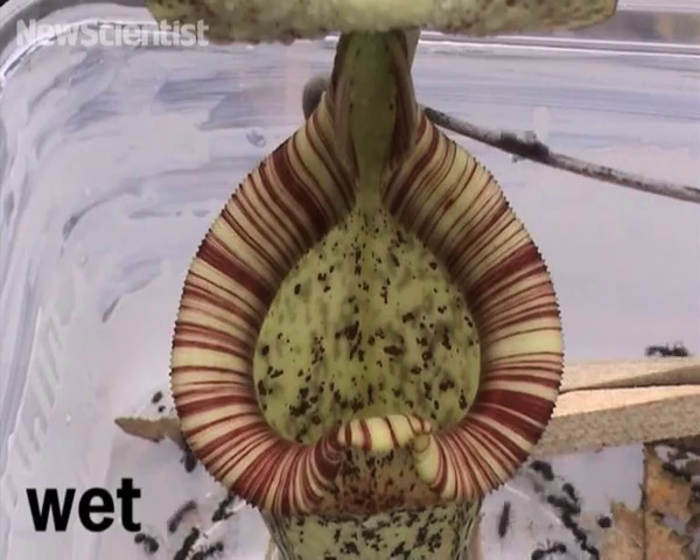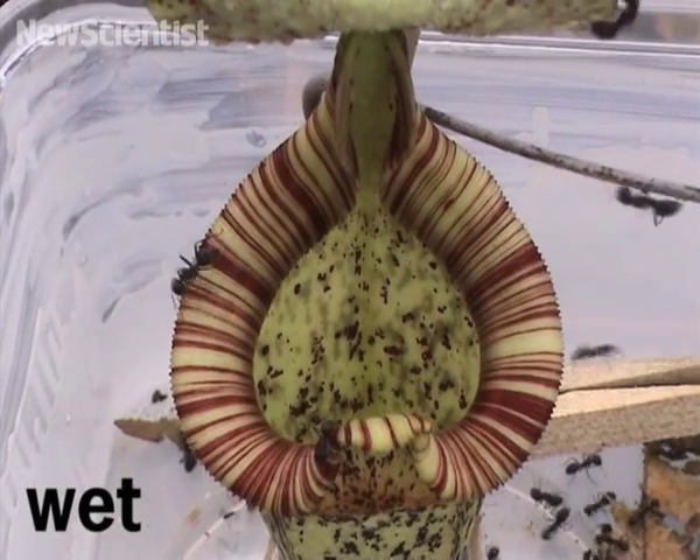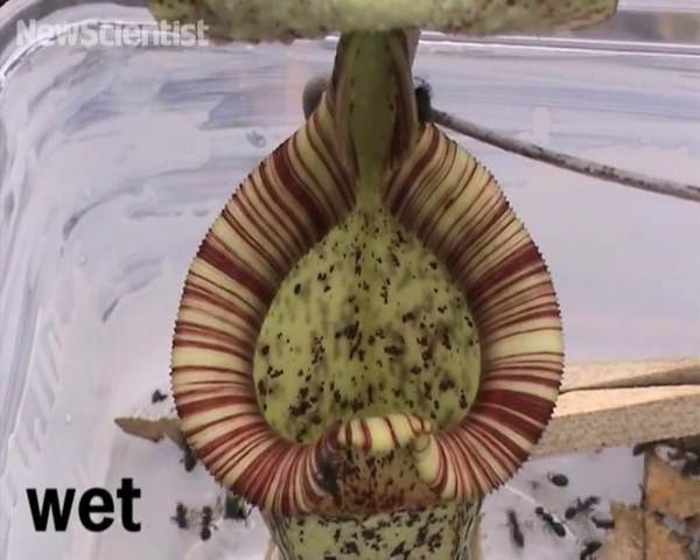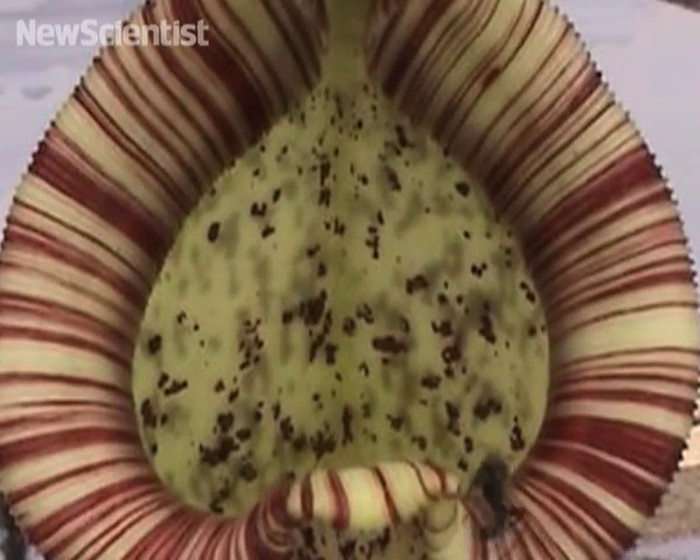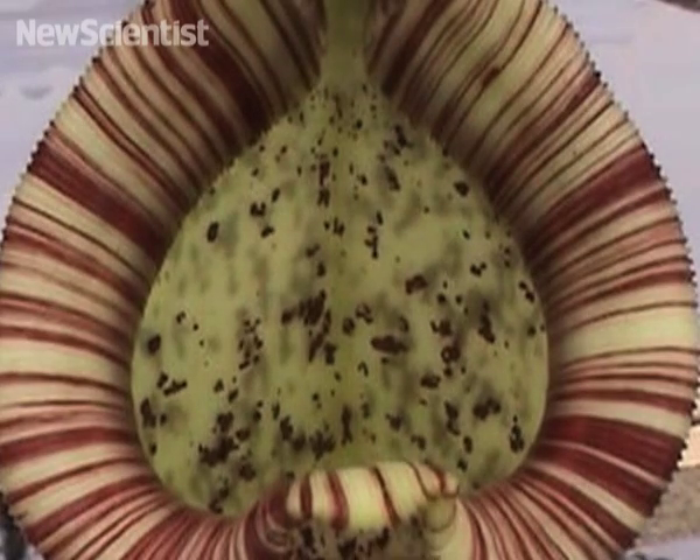If an ant ventured onto the plant's rim, it would inevitably slip inside. There was also a sharp increase in the number of ants floating inside the pitcher. The researchers found that water forms a thin film as it drips onto the pitcher plant's rim.